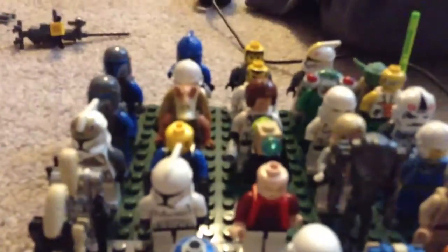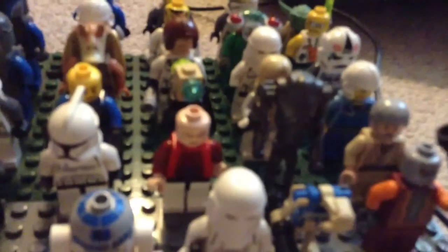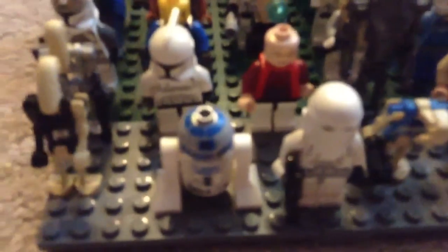Although the Mandalorians aren't on the same side as the clones in canon, in my series I'm going to have them on the same side. And I'll actually explain that later in one of my episodes — what happens.